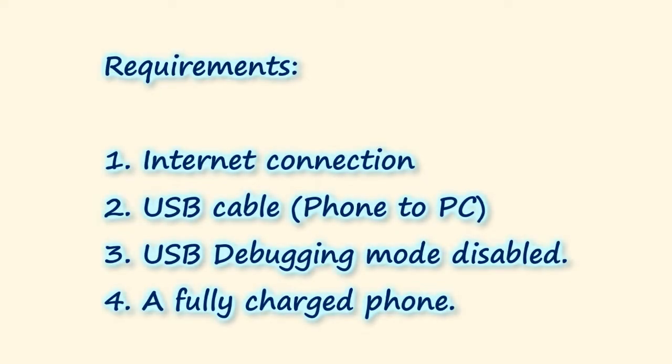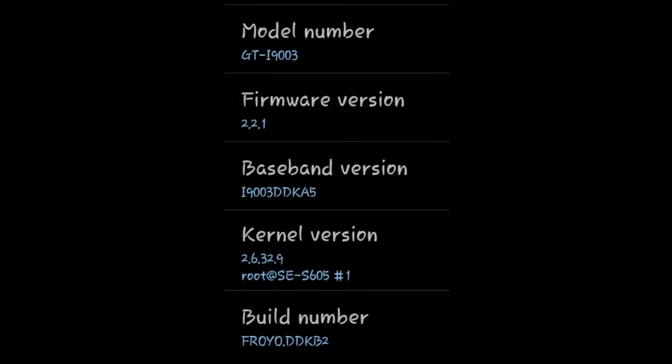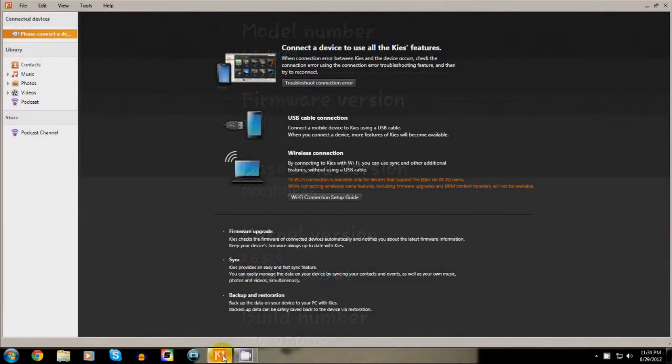Hey guys, in this video I'm going to be showing you how to update your Samsung Galaxy SL i9003 from Froyo 2.2.1 to Gingerbread 2.3.6 without rooting your phone.